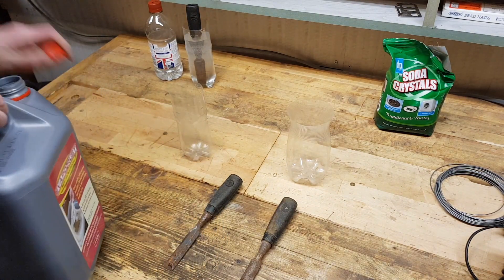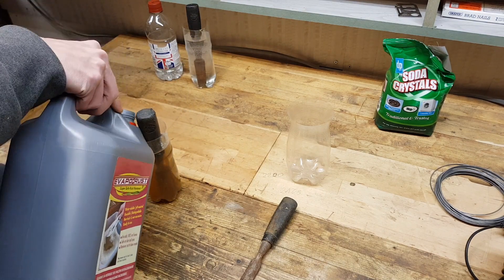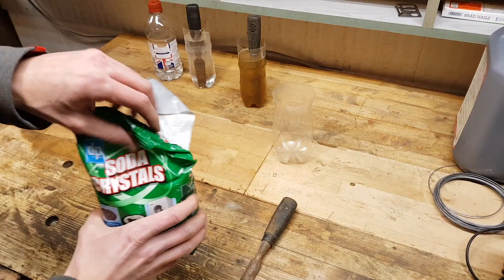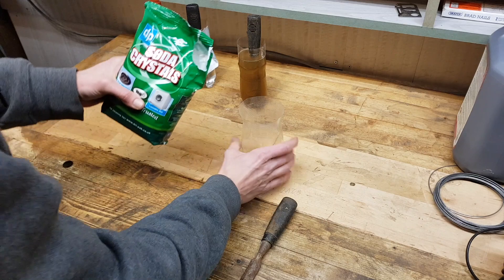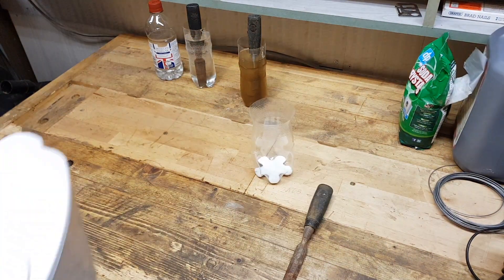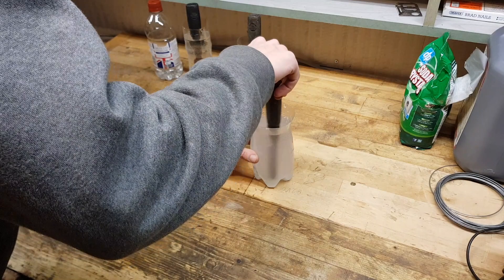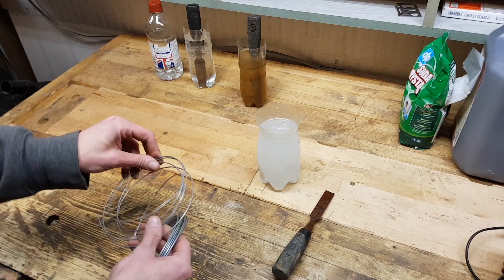Second one. And the last one. I'm gonna add a tiny bit here, and now fill up with water. For this method we're gonna need a piece of wire.